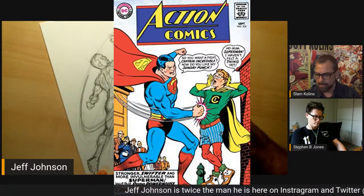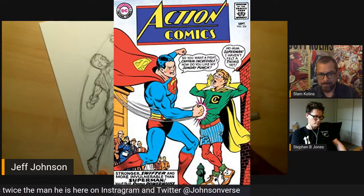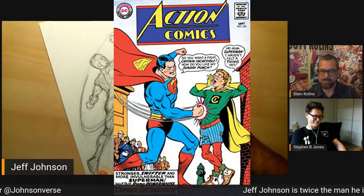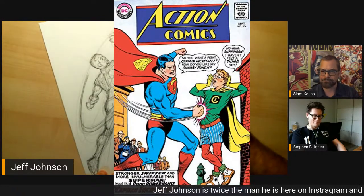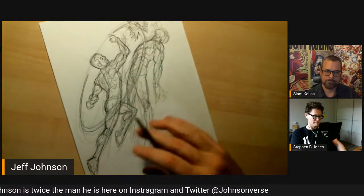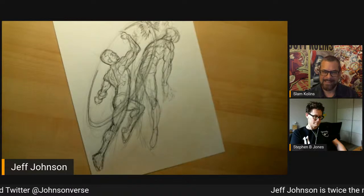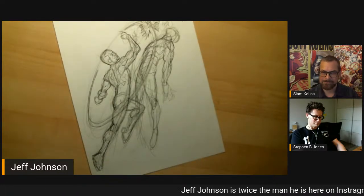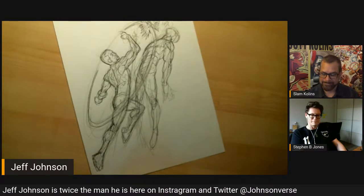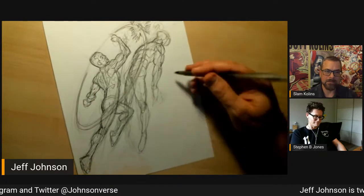Kirby had stuff in the walls — when the Thing would put his hand into a wall and pull out a pipe, there was actually stuff in these walls he could use in battles. And I remember one panel where Thor throws his hammer through a semi truck and knocks the engine out — the frayed metal, all the pieces — it just felt so real. Oh my god, that's the coolest thing: the engine got knocked out.